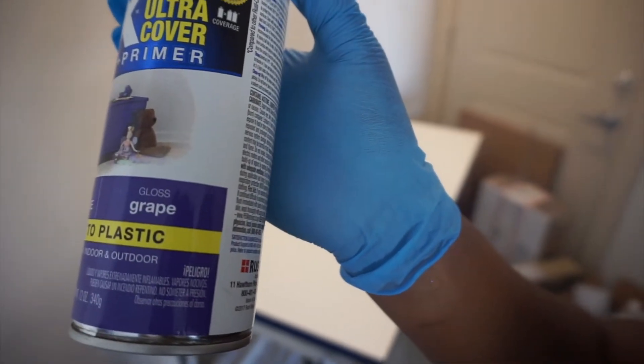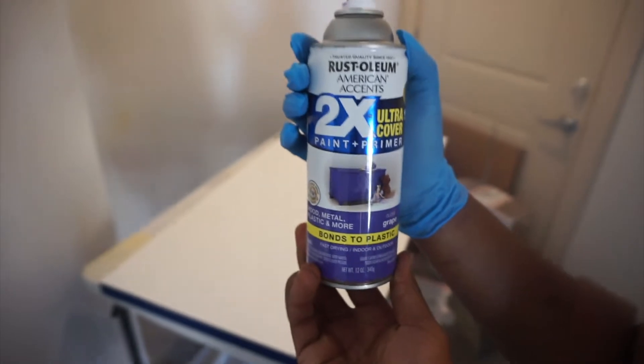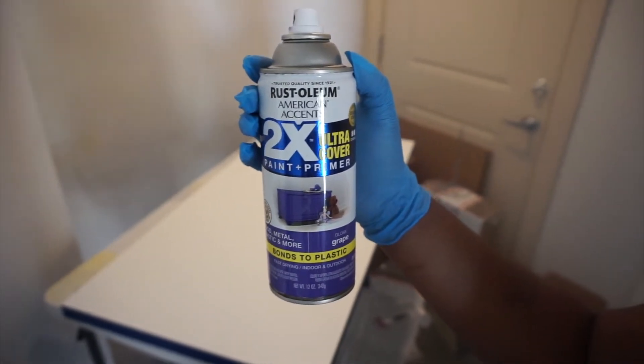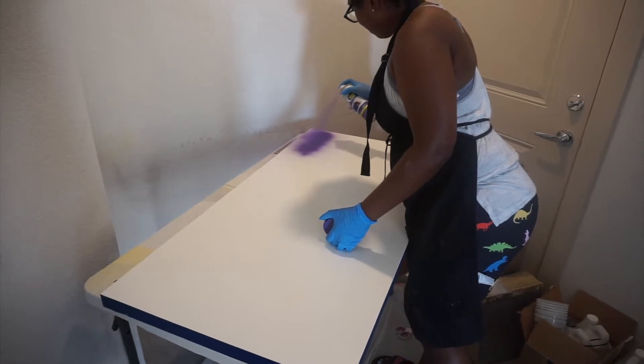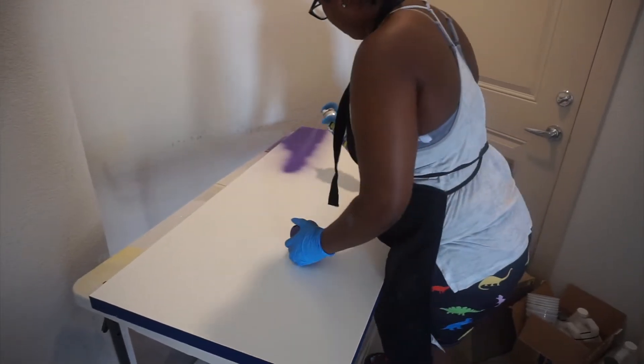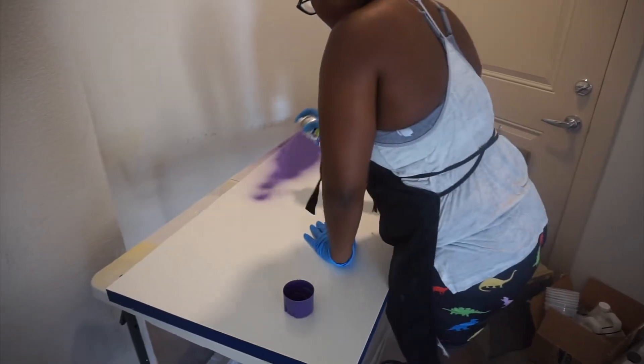I'm going to be using, I think they're all Rust-Oleum colors. This first color is going to be grape to create that gradient effect. I love the Rust-Oleum colors — I have a bunch, highly recommend them and they're super cheap. You can get them at Walmart. Some Targets have a decent enough selection, but really Walmart is where you'd go for the most affordable price.